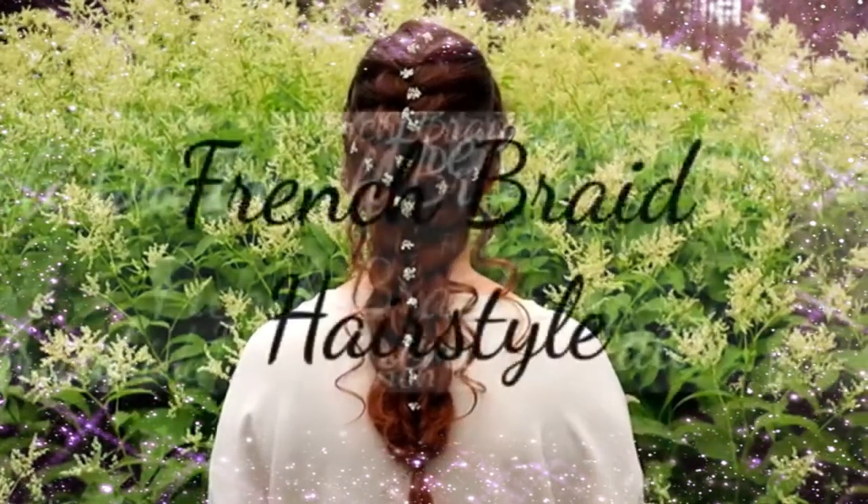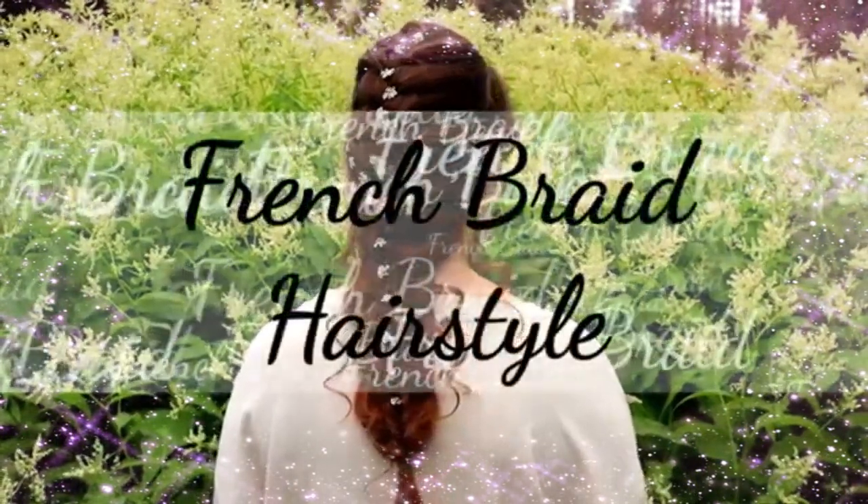Hi! In this video I will show you how to create this French braid hairstyle.